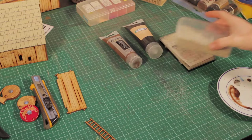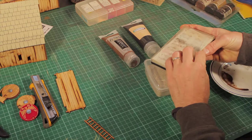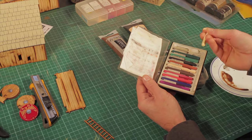I'm making a bit of a mess already. I'll be using some pastels — now these are the chalky kind of pastels, not the waxy ones.